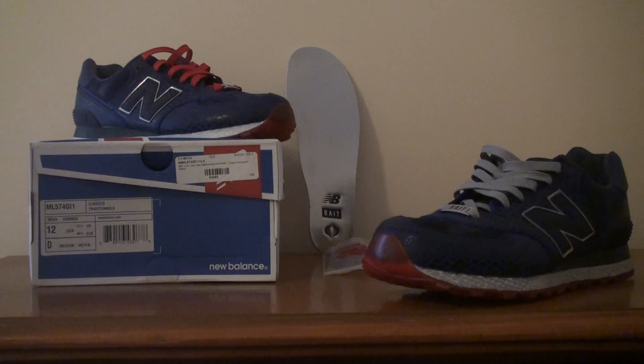Before we get into the shoe, a little bit about the history and the release. A few weeks back, Bait announced they will be doing a collab with New Balance. The collab consisted of two shoes: the New Balance H710 and the 574 models. The H710 is based on the character Roadblock. I did not pick up that shoe — the upper is mainly desert camo with hits of navy blue. I am not a fan of that model, although I did like the colorway. I just don't like it because it's more like a boot, not really a summertime shoe for me.